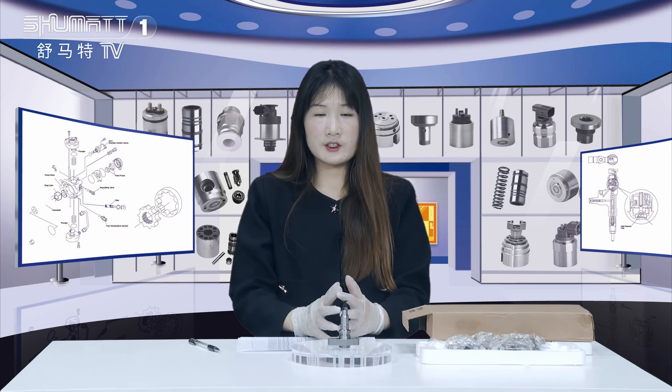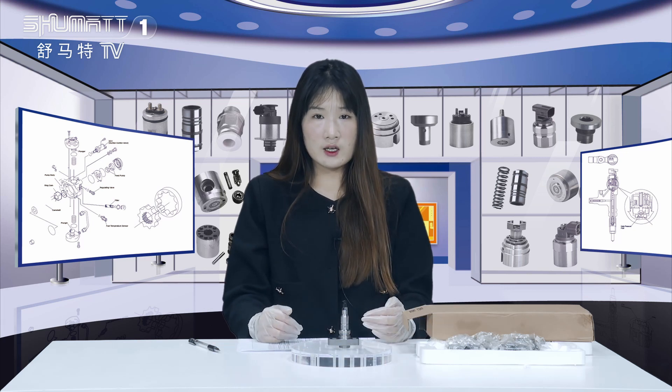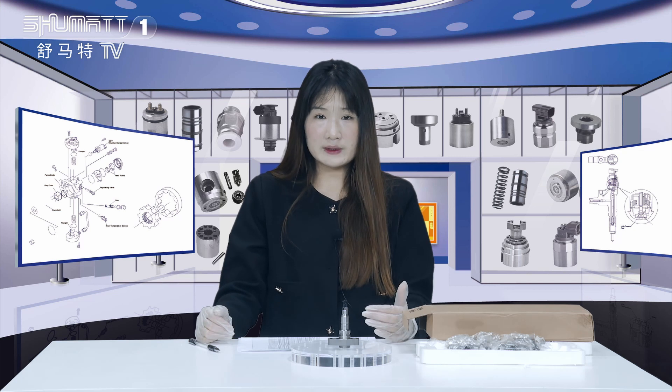Hi, good afternoon ladies and gentlemen. Welcome to our Shumat's live stream. This is Caitlin from Shenzhen Shumat. Our company specializes in common rail diesel parts. Today, we would like to introduce our product, the pump plungers.